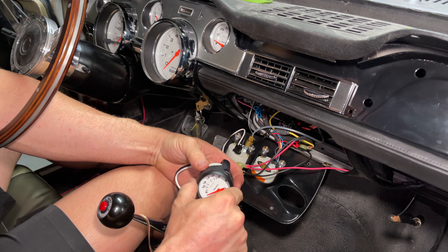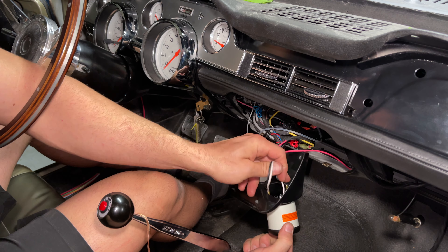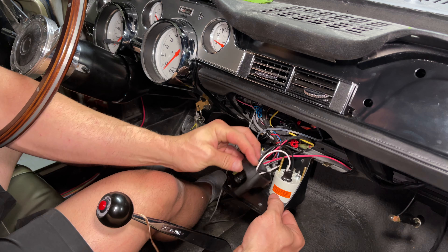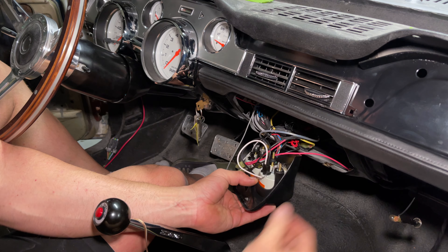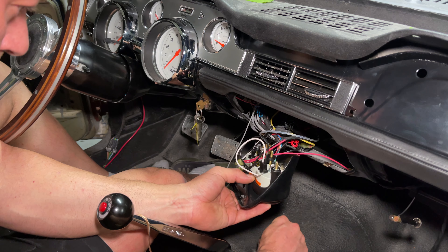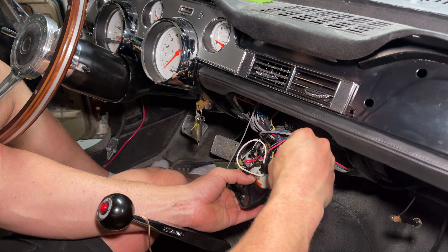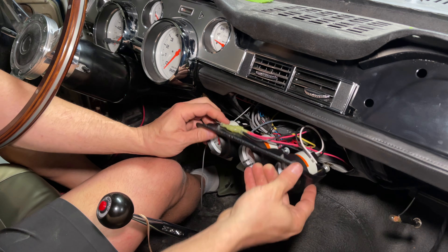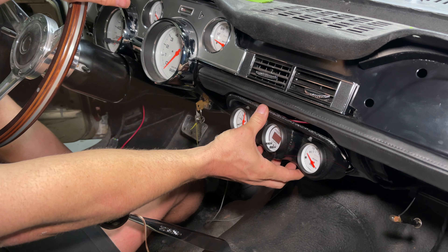I'm going to pull out our little bracket right there, slide our gauge into place, and put the retaining ring on the back. The little star pieces go between the plastic and the little hand nuts. Now we're going to make sure it's straight, tighten it down — and I'm pretty happy with that.